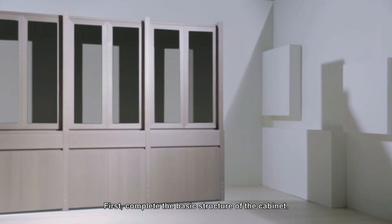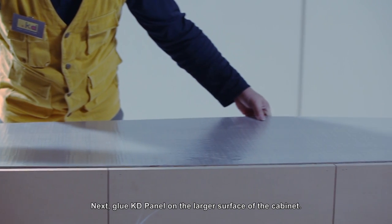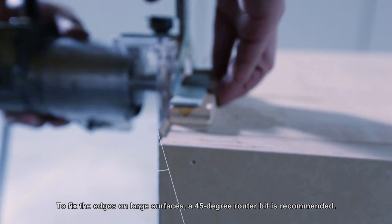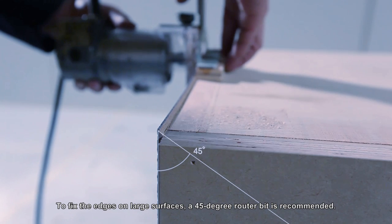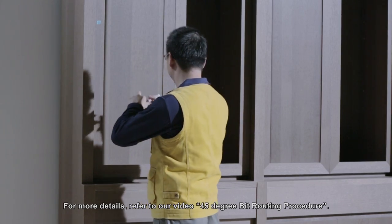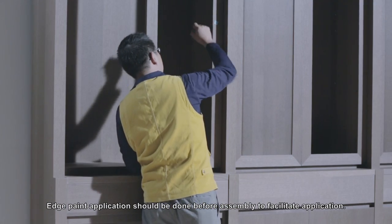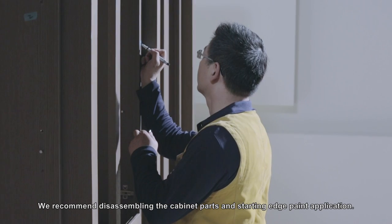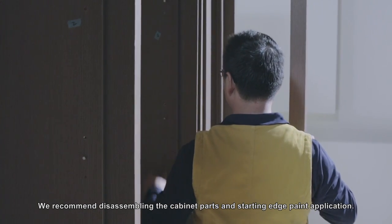First, complete the basic structure of the cabinet. Next, glue the KD panel on the larger surface of the cabinet. To fix the edges on large surfaces, a 45-degree router bit is recommended. For more details, refer to our video on the 45-degree bit routing procedure. Edge paint application should be done before assembly to facilitate application. We recommend disassembling the cabinet parts and starting edge paint application.